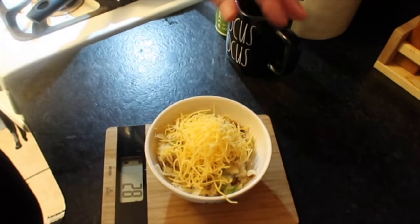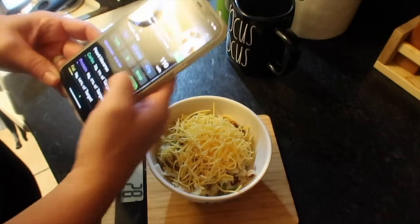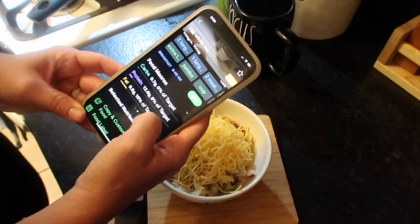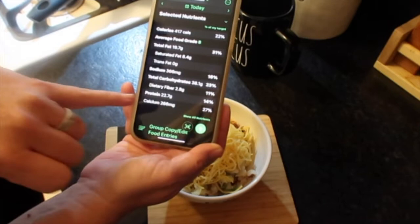28 grams of shredded cheese gives me six grams of protein as well, which is wonderful. Then I'm going to search my egg — two large eggs is 143 calories, 12 grams of protein, nine grams of fat. What I love about this app is you can go down and it shows you how many grams of protein you're getting, your total fat, and total carbs. Such an easy app to use. So I've logged my breakfast.